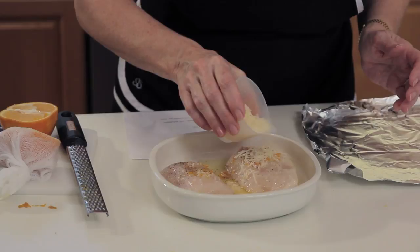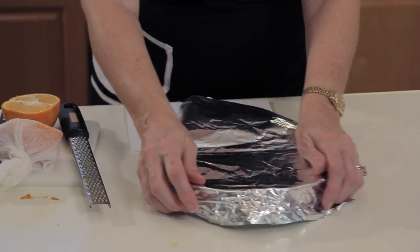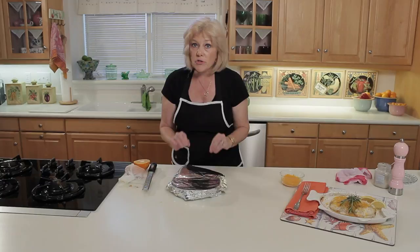Then top it with a little parmesan cheese, about one tablespoon per fillet. Cover it with foil and this goes into a 450 degree oven. That's a pretty hot oven, but it only cooks for 10 minutes.